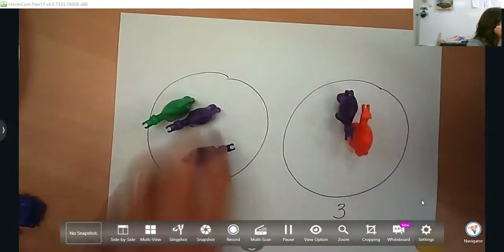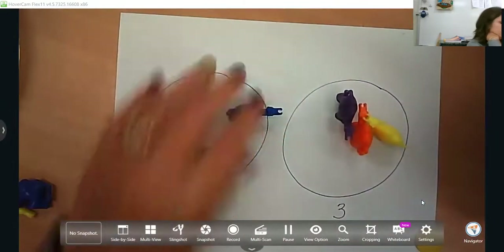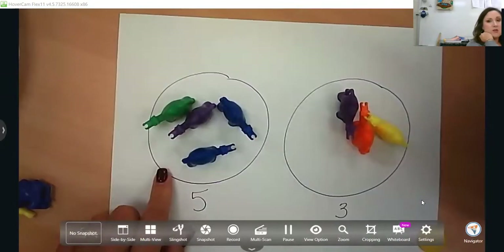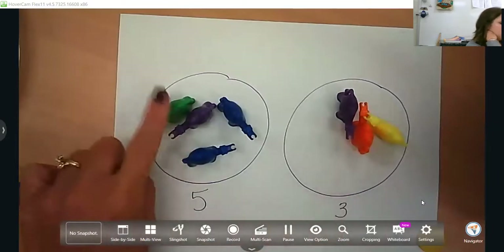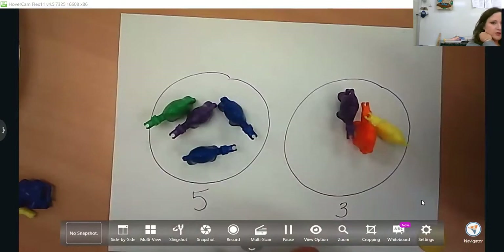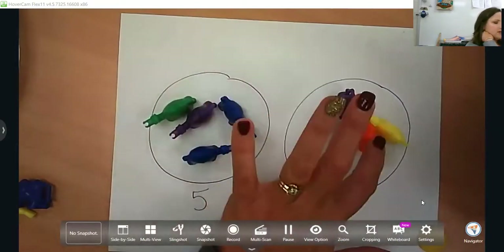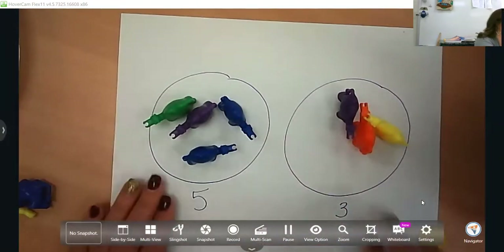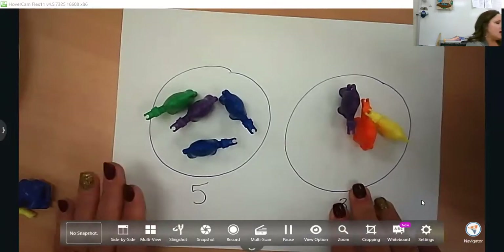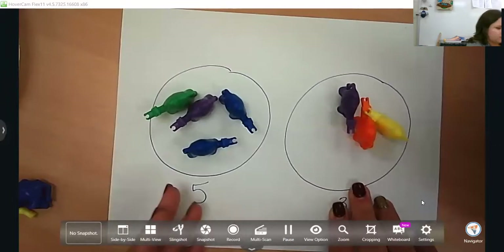This can also turn into addition. Have them tell you a story: there are four camels in one pen, three camels in the other pen, how many camels in all? Have them touch and count those, or they could count on — they know there's four here and three more, so four, five, six, seven. Obviously they can use their fingers when adding and subtracting. We want to build them up to be able to do that mentally and just have those conversations: what is three more than four, what is three less than four, and so on.